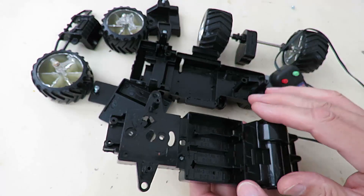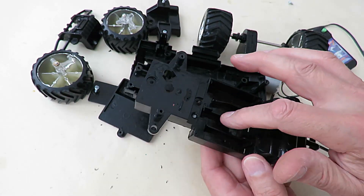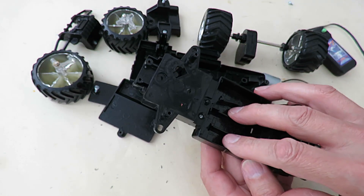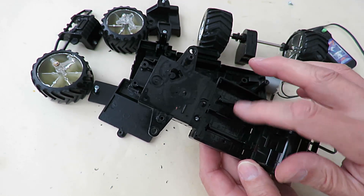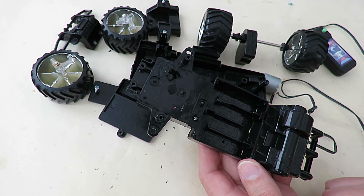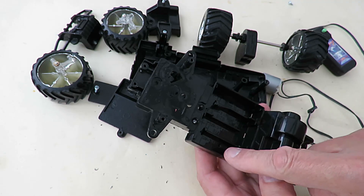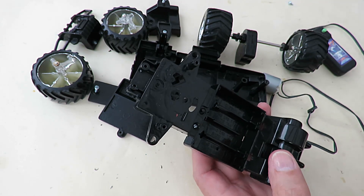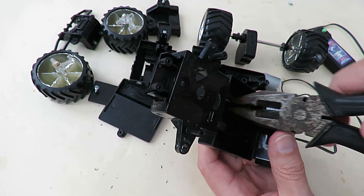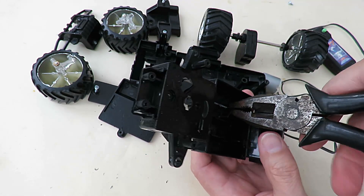Now, even though it is wire-controlled and the batteries are in there, the chassis is actually cast or moulded to hold four AA batteries. But I'm not going to use them — I'm going to fit a small LiPo or Lithium-Ion battery in there. So I'm just breaking out those dividers to make space.